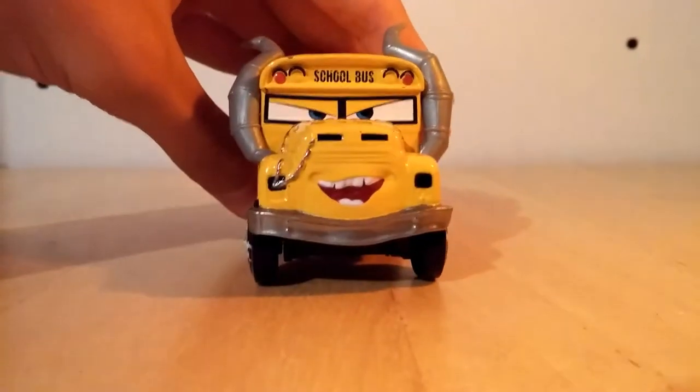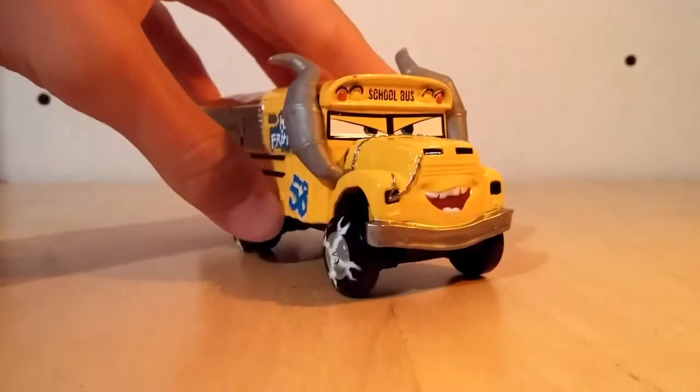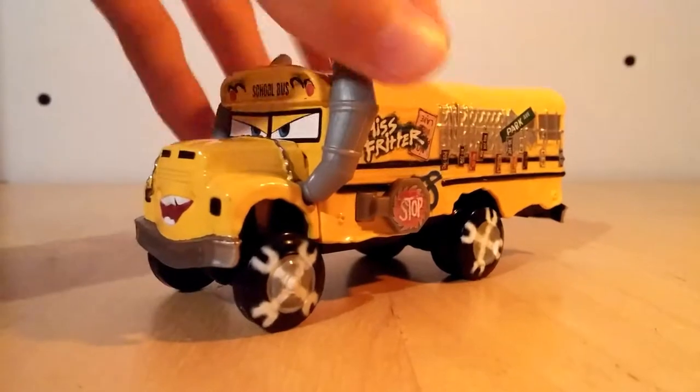It's a school bus. I like her expression — she looks pretty intimidating.